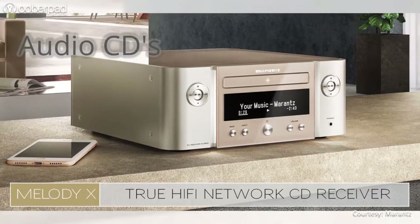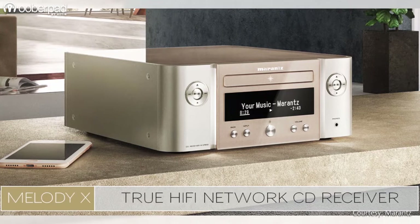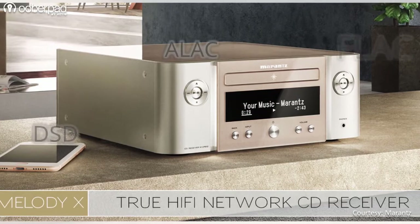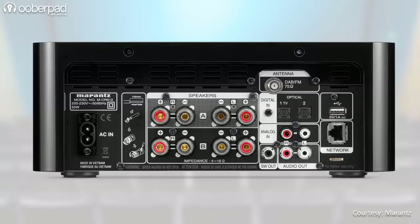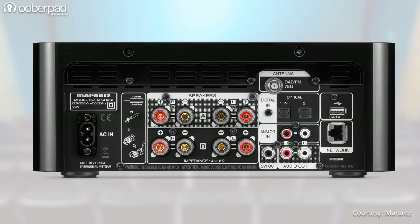The Melody-X plays audio CDs, WMA, MP3, rewritable and writable CDs, and gapless high-resolution formats such as WAV, FLAC, ALAC and more. It also features an FM tuner, DAB Plus tuner, and a USB port for flash drives and hard drives compatible with 24-bit 192kHz and 5.6MHz DSD files.